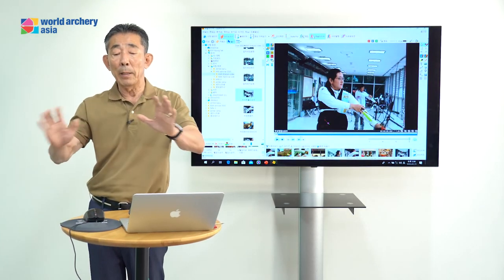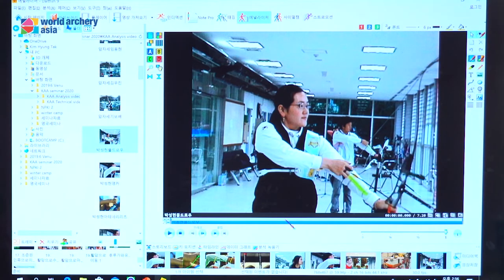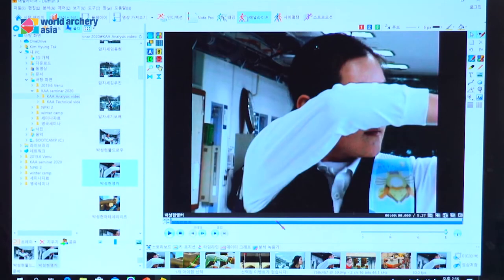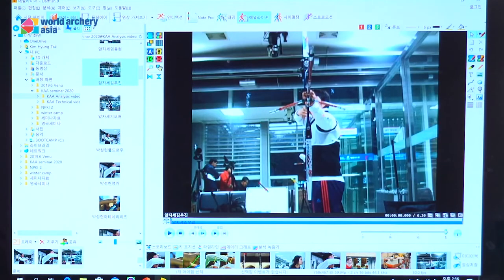The body should not be moving to the front or the back. You see this archer — see the balance. Behind, some people have movement during the expansion. No movement is correct. Good archers — everybody the same. During the expansion, no moving to the front and no moving to the back.